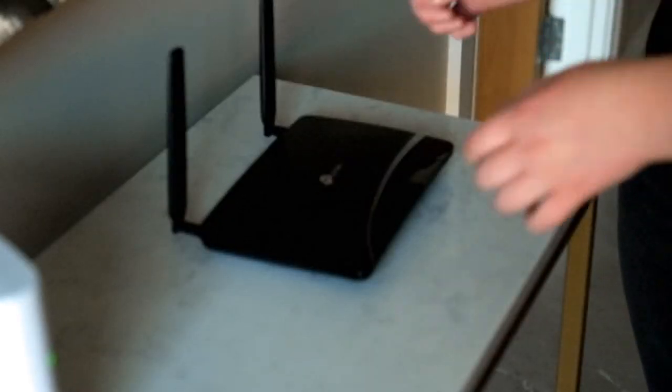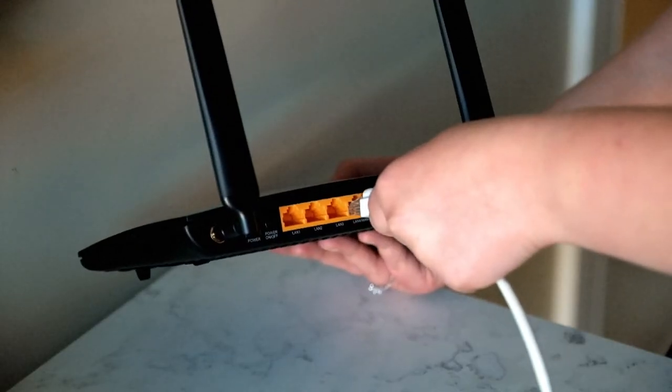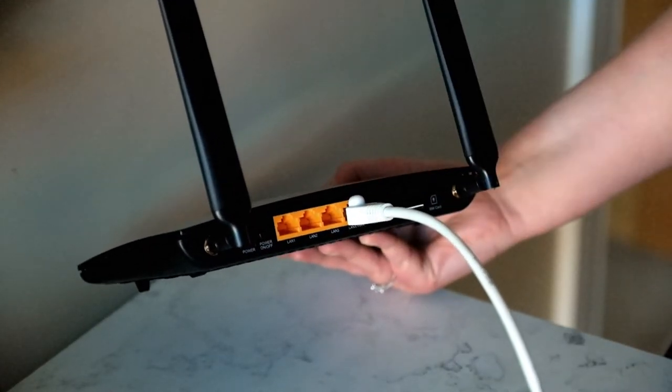First, take your smart home hub and place it beside your broadband router. Then plug it in so it has power and connect it to your broadband router using one of the empty ports on the back.